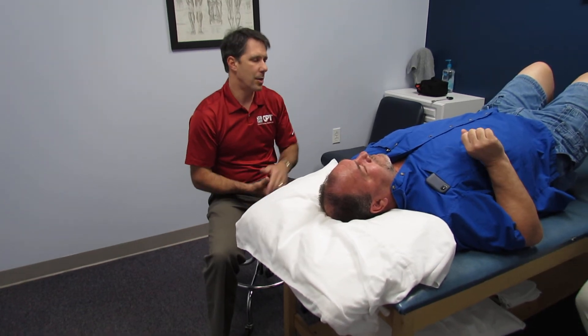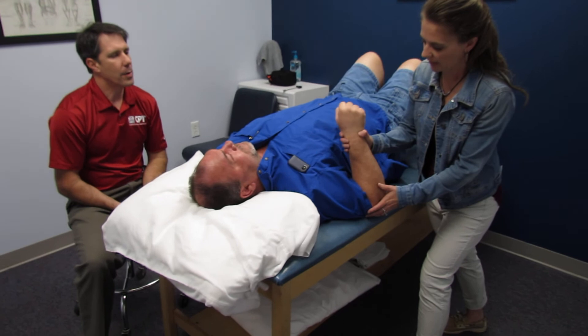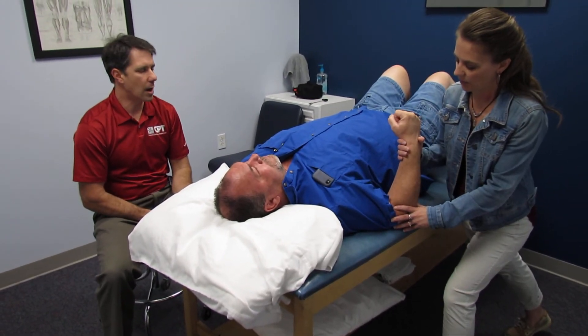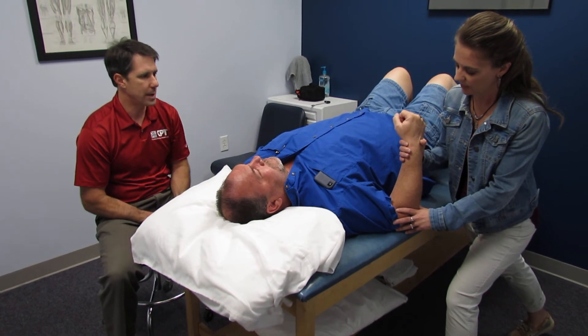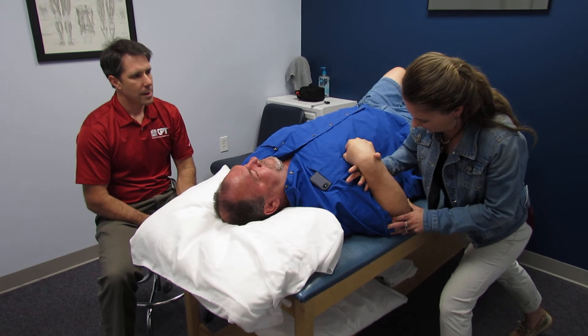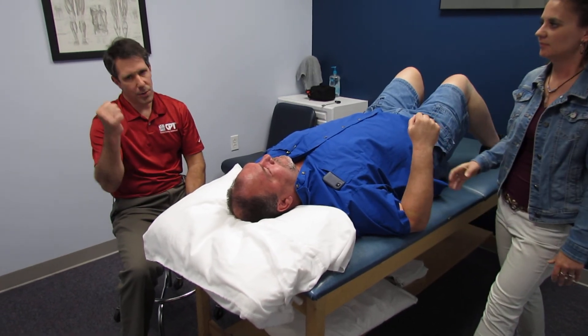What we're going to do is test his triceps. We're going to put them at 90 degrees, and he is going to do his absolute best to hold his arm there, and Sharmin is going to test his manual muscle strength. She's able to break him a little bit.